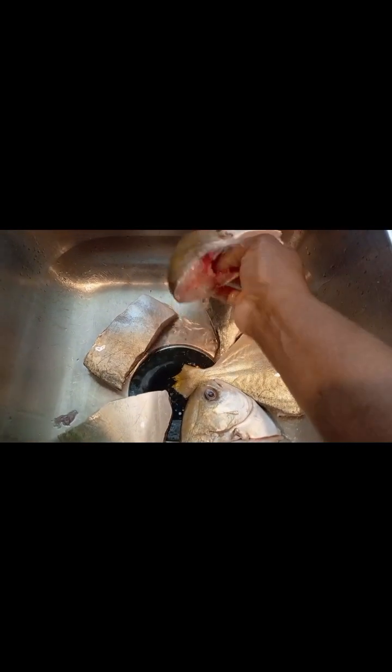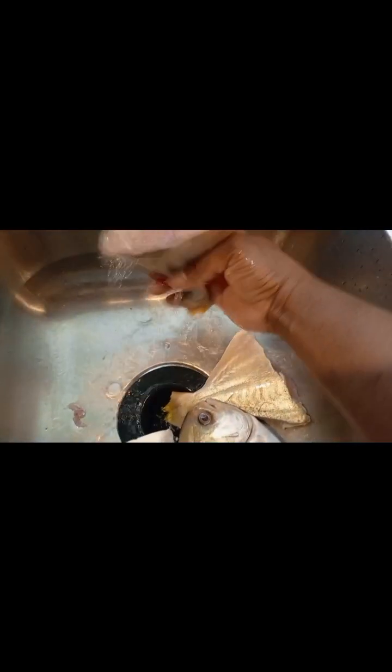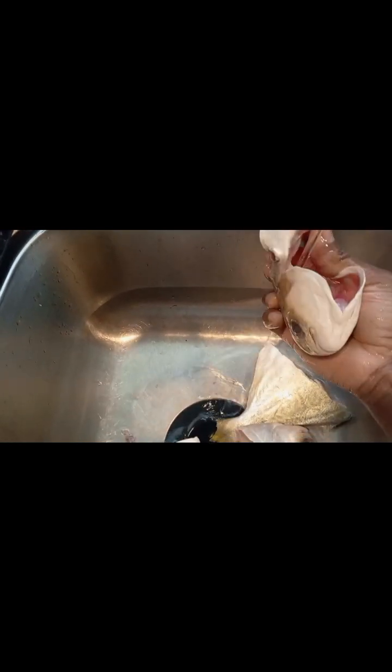Let's clean my fish very, very good. I have to take everything out. This is how I wash my fish.